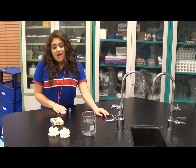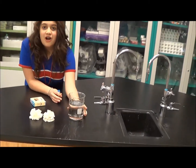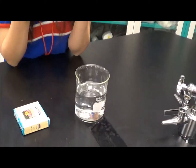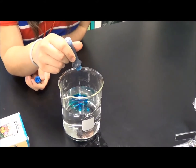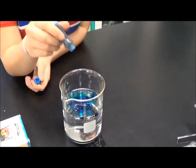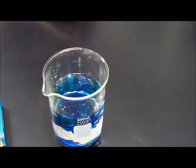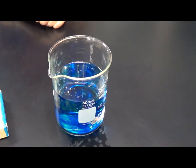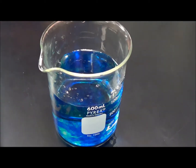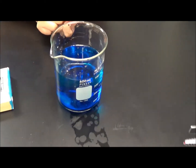I will show you how to do this. I have blue food coloring and a jar of water. I'm going to put five drops of blue food coloring into the water. Now once the food coloring completely dissolves into the water, I'll put the flowers into the water. Now the food coloring has completely dissolved into the water.